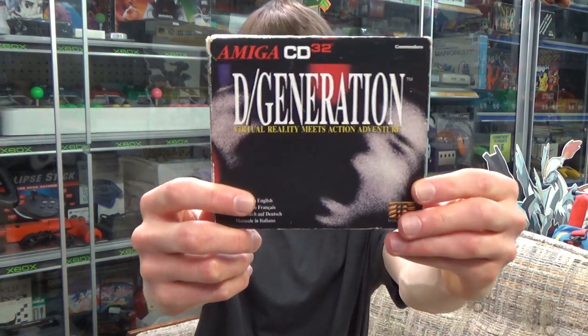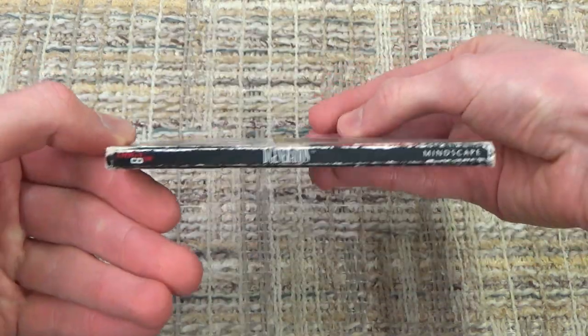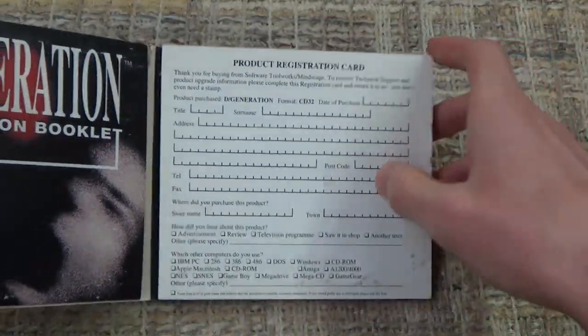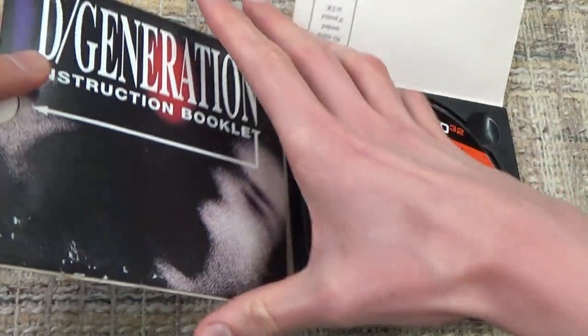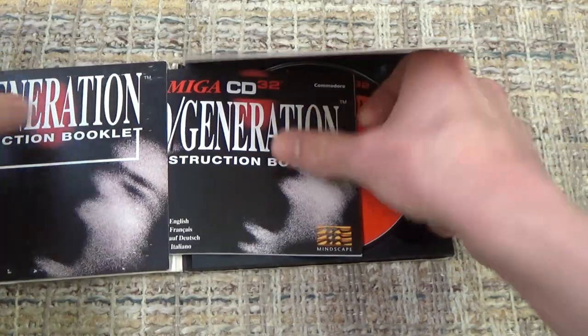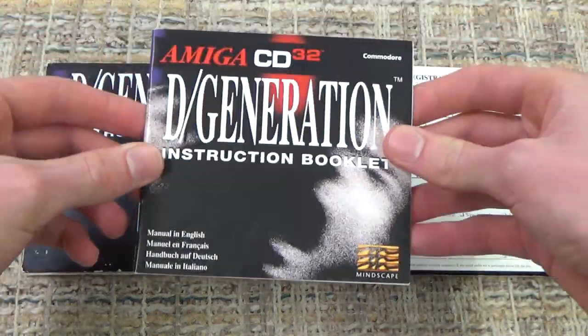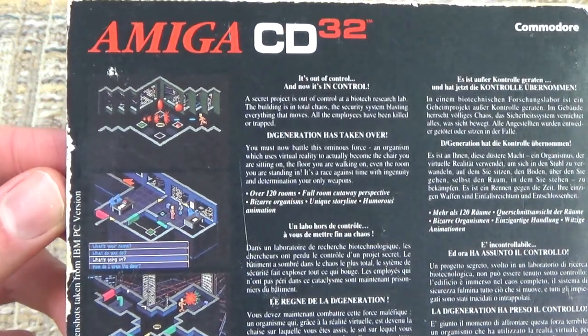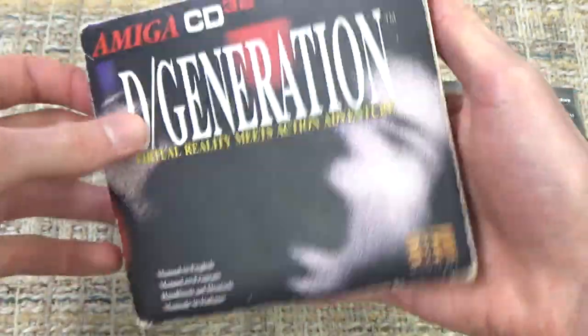Next up we have D-Generation — 'Virtual Reality meets Action Adventure.' This case is not your typical jewel case; there was just no standardization with more obscure consoles, unlike today where every PS2 game or Nintendo Switch game uses the same case. It opens up strangely, more like a cardboard texture than plastic — you get your disc, instruction manual, and even a product registration card. The game advertises: 'A secret project is out of control at Biotech Research Lab. The building is in total chaos. The security system is blasting everything that moves. All employees have been killed or trapped.' So let's dive into D-Generation.